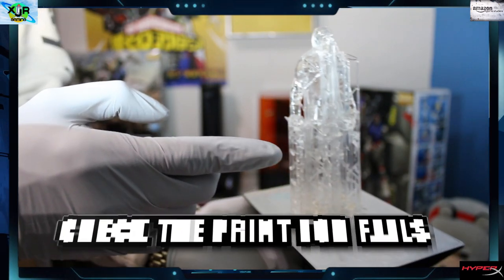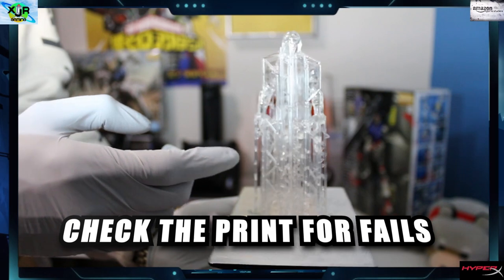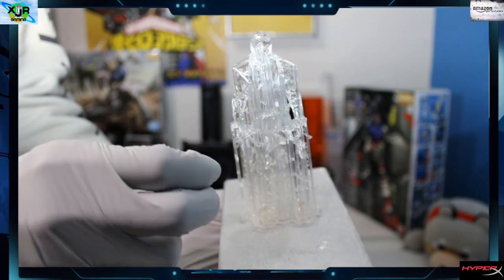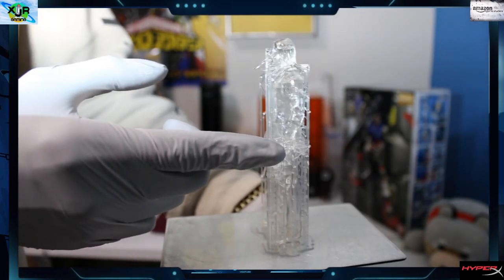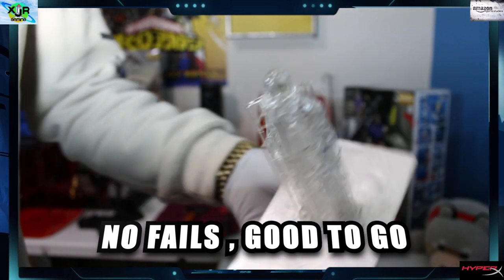Now we're going to check for fails. This means you're going to look it over really well and make sure that the print came out exactly the way that it was sliced into your 3D printer. No fails here - it's good to go.